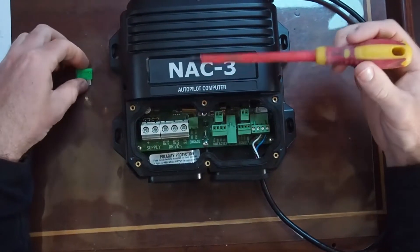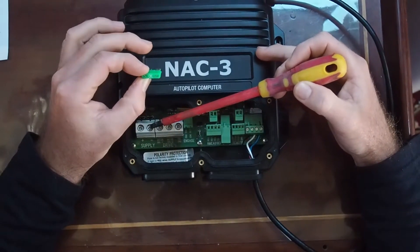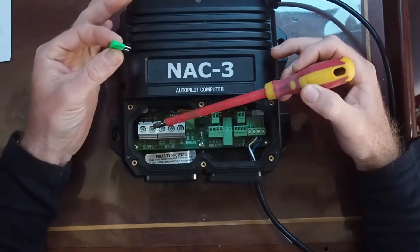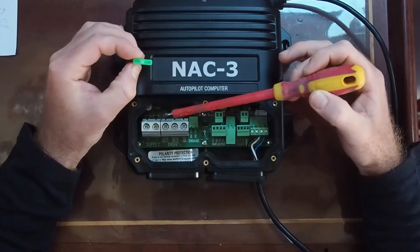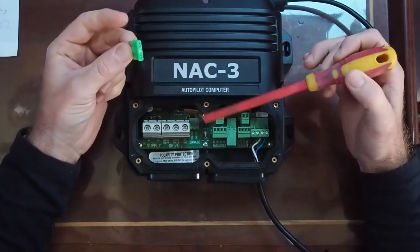Going from the left, looking at the terminals, you've got your feed in — positive in, negative. This is fuse protected, so when you initially power it up, leave the fuse out. There's an LED in here which will indicate whether the polarity of the feed is correct or not, and then if you get a green light, you can go ahead and put your fuse in.